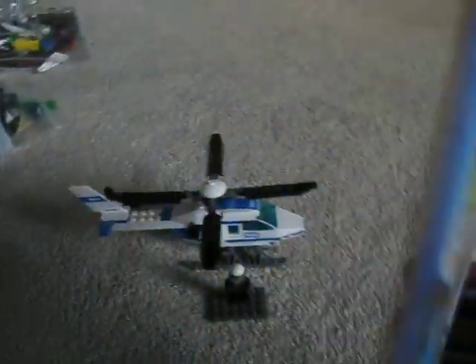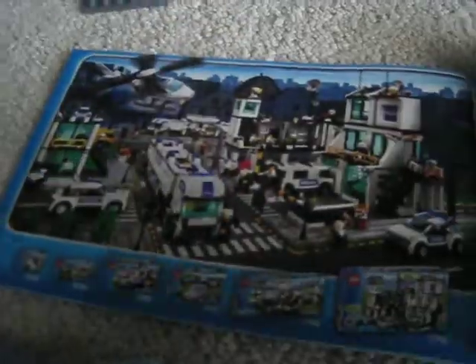There it is — Lego City. Here's some of the fire collection, police collection, and the old cargo collection. There's pieces — something real special about that.